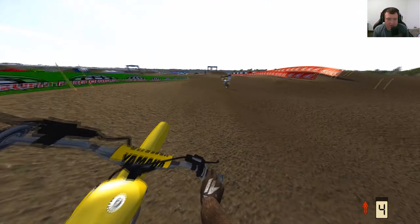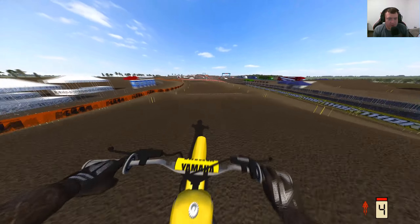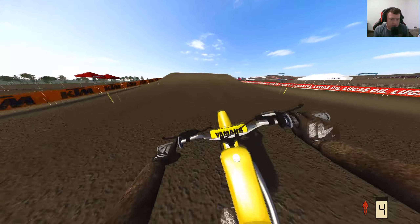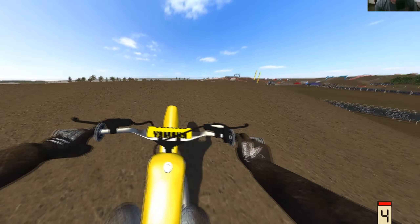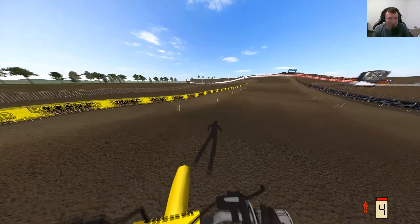You can definitely tell the chassis on this thing is not like anything else. Absolutely pinned. We're taped around everything. I love my ghost rider shadow — that is awesome. Look at me go. Oh my goodness, that shadow is hilarious. Off the track a little bit, getting a little sketchy.